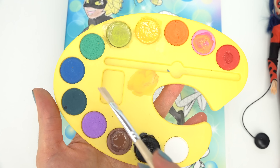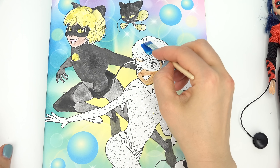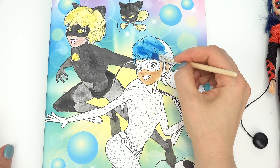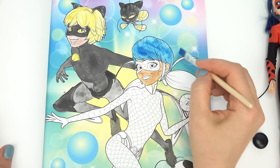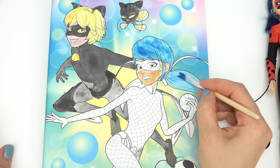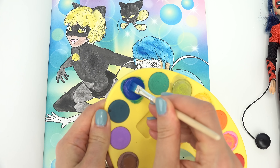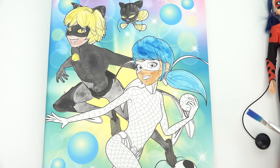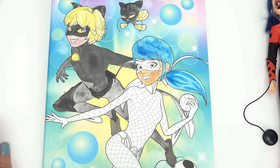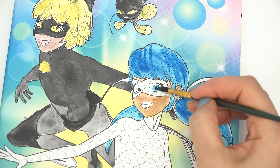Now for her hair, we've got kind of this navy or blue. I'm going to use this brighter blue right here. I like that. We're going to do her pigtail in a lighter blue, and then I'm going to go back in without the water because I want kind of a darker blue. We're going to add some darker highlights — doesn't that look cool? Since we're on the blue, I'm going to do her eyes right here, just these circles.